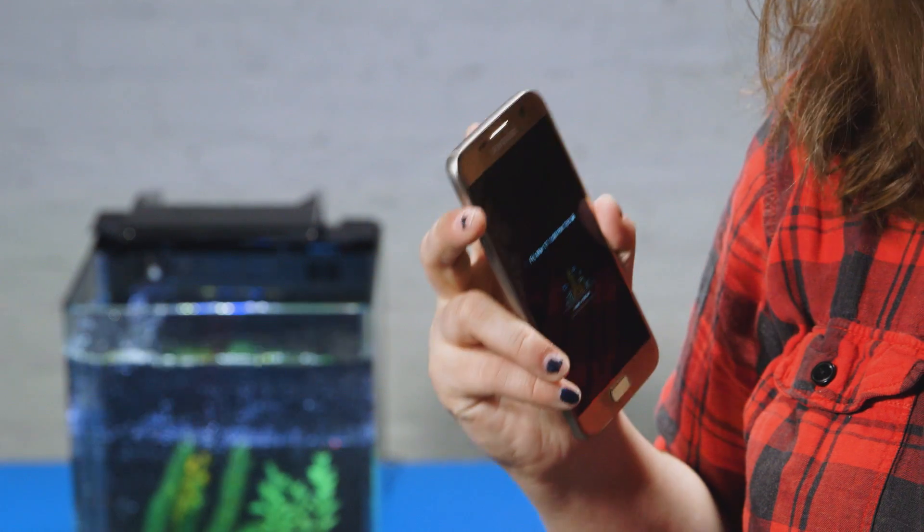The S6 did away with a removable battery to make the phone more water-resistant. But the S7 has gone one step further, and now the phone should be waterproof for up to 30 minutes in 5 meters of water.